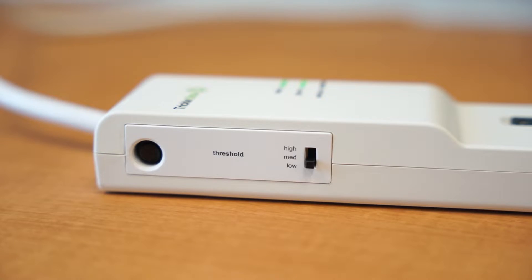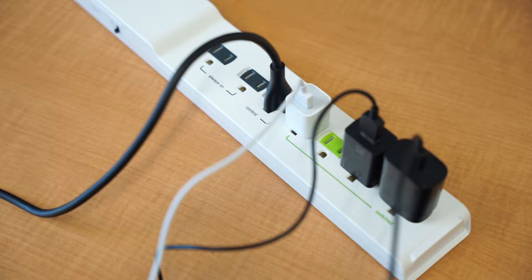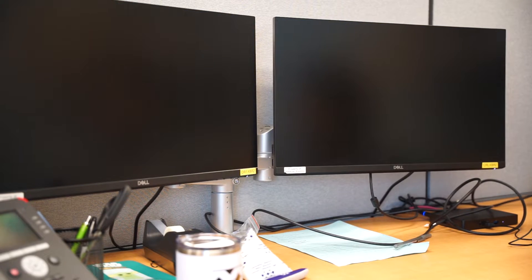On the side of the power strip, there is an option to set the threshold at low, medium, or high. The threshold determines the level of power that needs to be detected by the control outlet before power is supplied to the switched outlets. When power drawn from the control outlet drops below this threshold, the switched outlets are turned off to save energy.